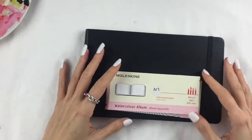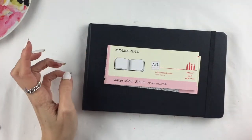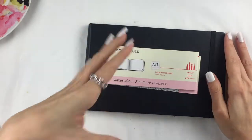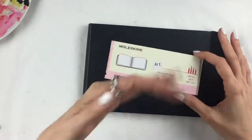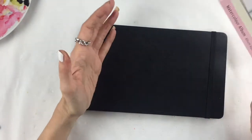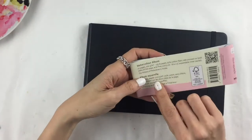Another thing I'd love to show you is the Moleskine watercolor album. I bought this through the Florence train station but you can easily find it on Amazon — I've put all links in the description box. I bought the majority of stuff from Amazon, and for things I didn't buy there, like this, you can still find the Amazon link in the description. I've seen so many artists use it and decided to give it a try. It's pretty cheap, about 10 pounds.